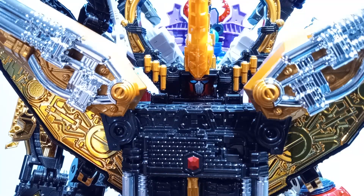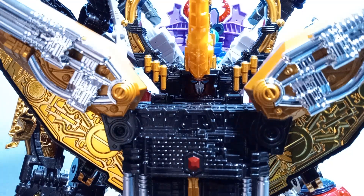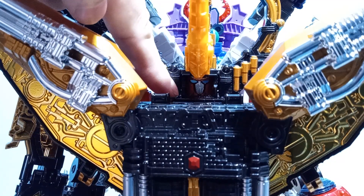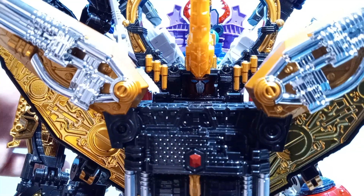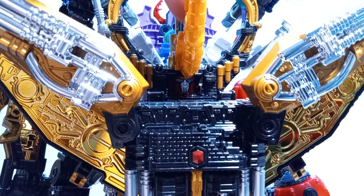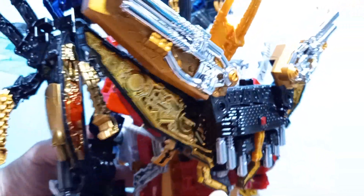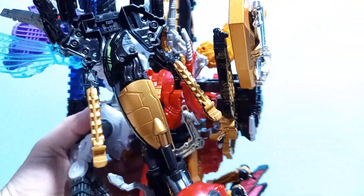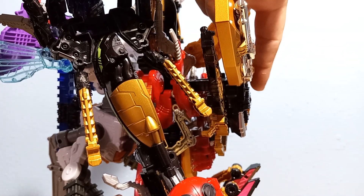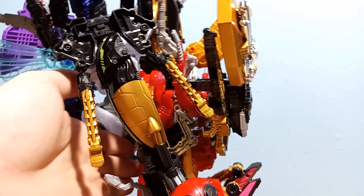Problem number one: his head is just really buried in here, and this is actually a faux head. His real head is hanging out on his back — you can see the horns back there. So this is just a fake head, which has the same face as his regular head. It's kind of cool looking with its three- or four-horned helmet, but the real problem is his head is way back here while his chest is way out in front.